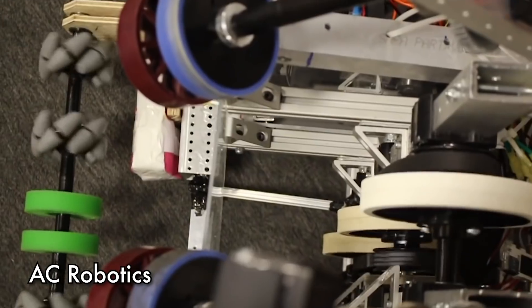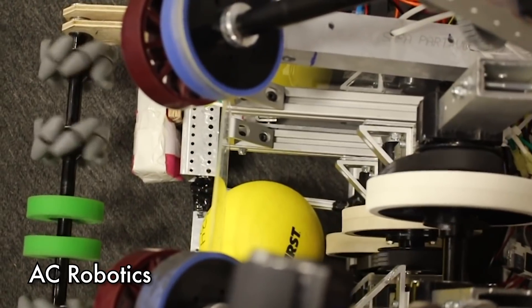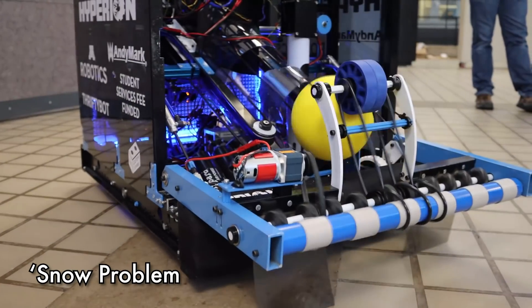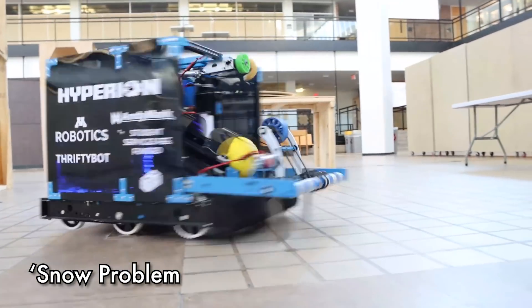We see AC Robotics use a linear actuator to help prevent the balls from jamming, or if they do, to help get them unstuck with their intake. Stone Problems uses two rollers — high friction on the outside prevents the ball from being knocked outside the frame of the robot, and a second set of rollers helps line them up and bring them inside the robot.